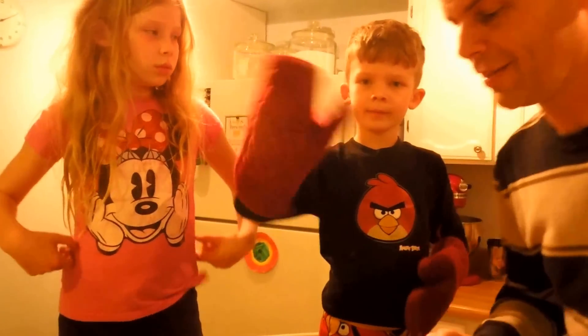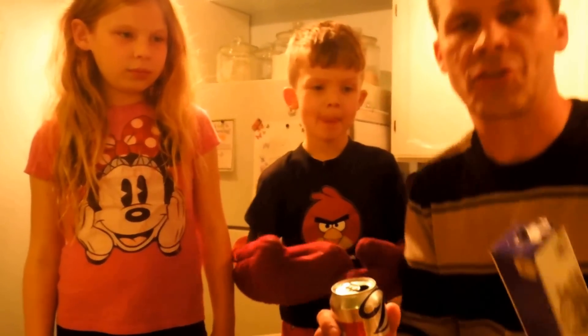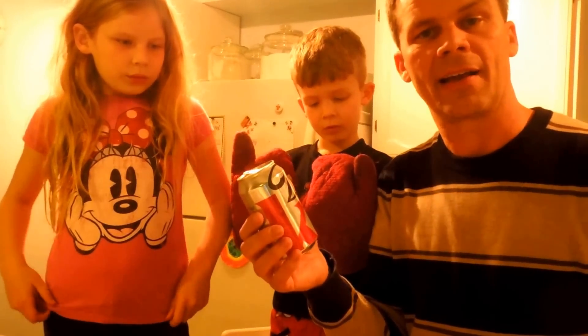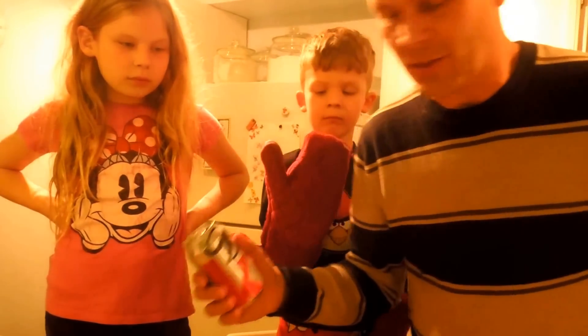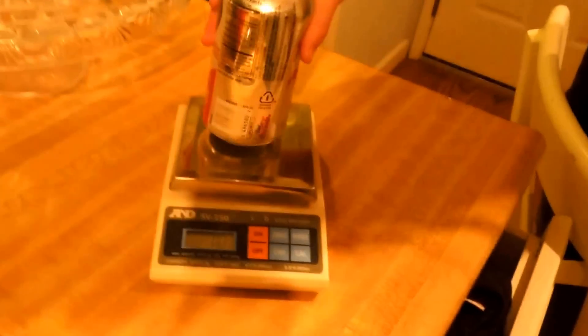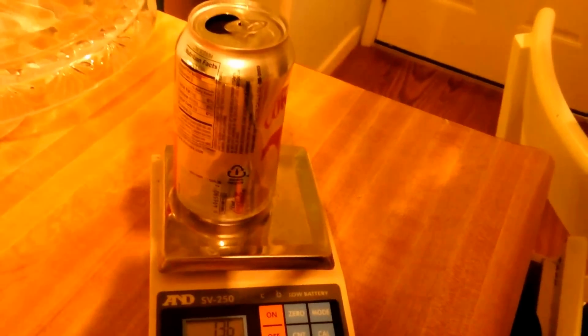Hi, my name is Rob. Tonight we're making a movie and I decided to try to illustrate how much aluminum is in one aluminum can, as expressed in aluminum foil. So the first thing that we should do is weigh an aluminum can, and so this one is 13.7 grams.